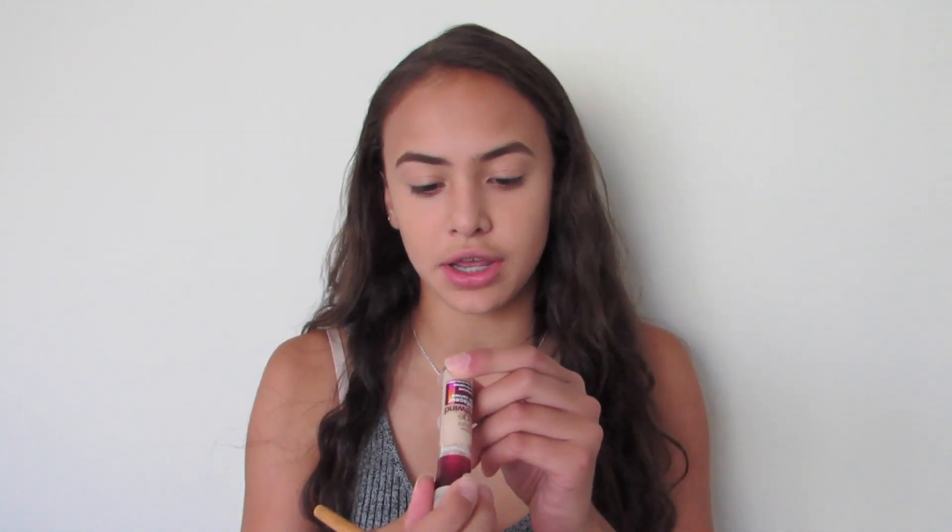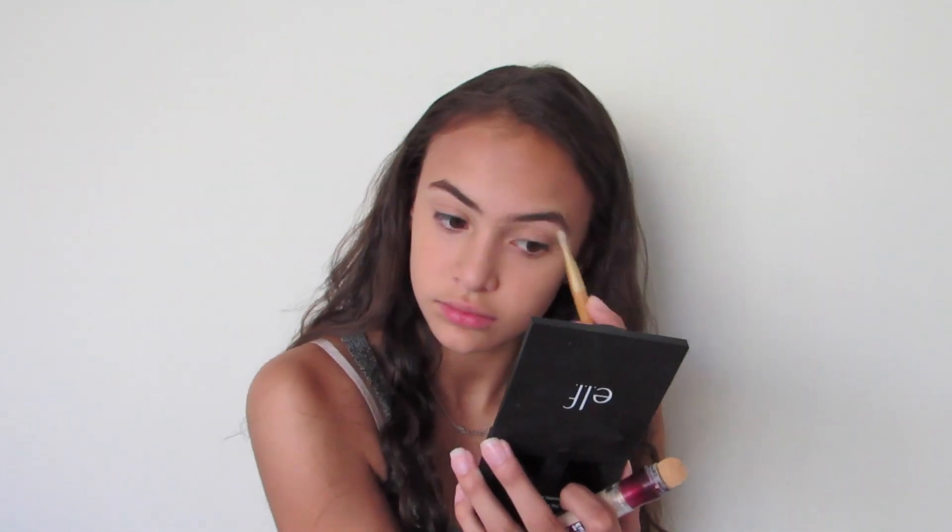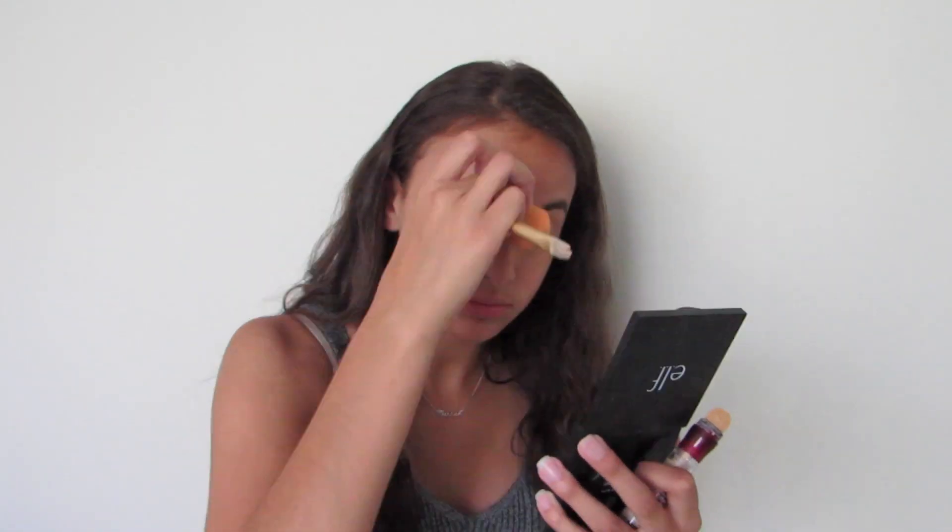Just to clean up the edges of my eyebrows and underneath — to make sure they're really nice and sharp — I'm going to be using the Maybelline Instant Age Rewind Dark Circle Eraser Concealer in the shade Neutralizer, which is a bit lighter than my skin tone. I'm just going to be taking a concealer brush and putting some product on the brush.